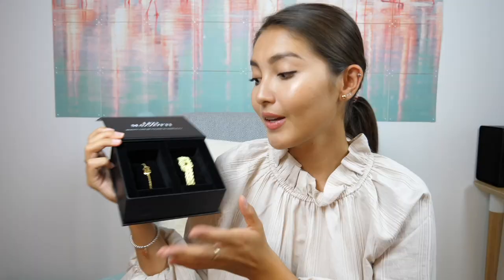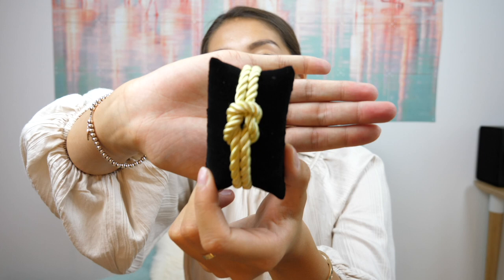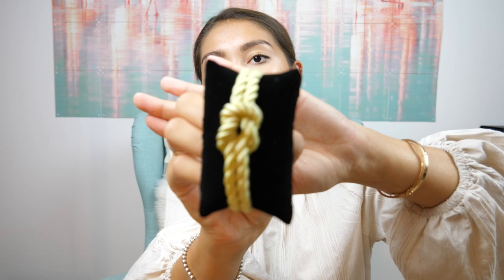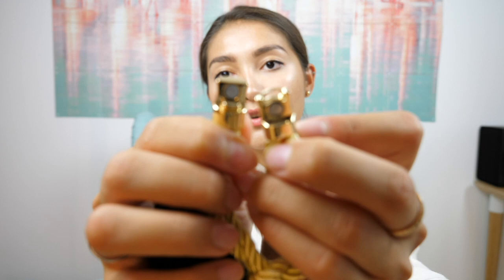They come from the collection called Dolce Vita. This is the Dolce Vita Classic bracelet in gold — I've never had a bracelet like this before, it is so pretty in real life. At the back it says Leo Mazzotti, and it is magnetic, so you just pull and there are two magnets that hold the bracelet together.